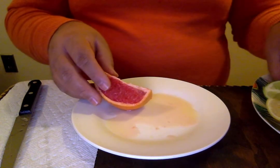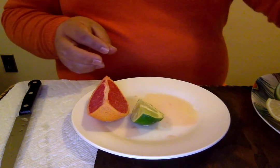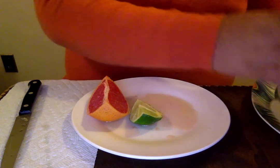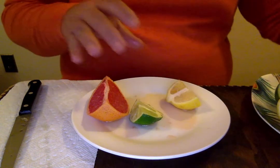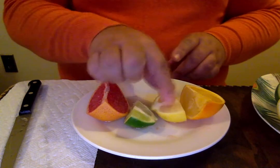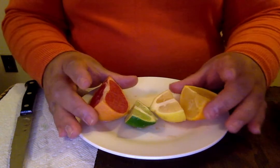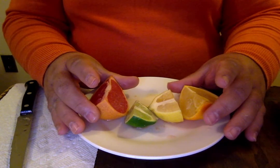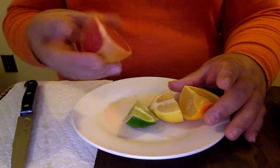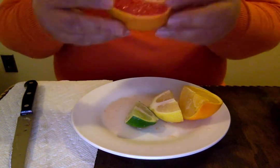The aroma of the grapefruit took over very quickly! I'm bringing only the pieces that I'm going to try. You need to try one of each and tell me if it's sweet or if it's sour. Let's begin with the grapefruit since it's the biggest one.